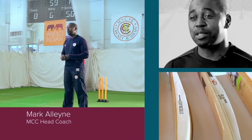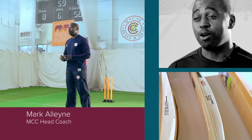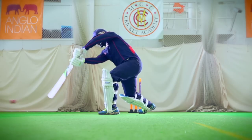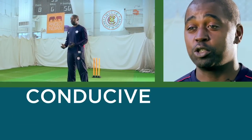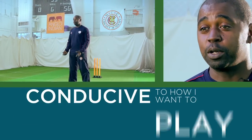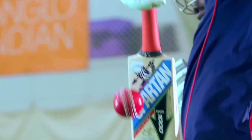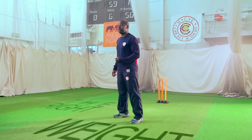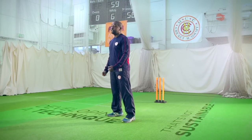A bat is a massive part of a cricketer's equipment. What I look for in a bat is the weight — it must be conducive to how I want to play. If the bat's too heavy for a youngster, he wouldn't be able to pick it up and swing it as competently or confidently as if it was the right weight or even a little bit lighter. Because he can't do that, he would start making minor adjustments in his technique to compensate for a heavy bat, developing a technique that's not sustainable.